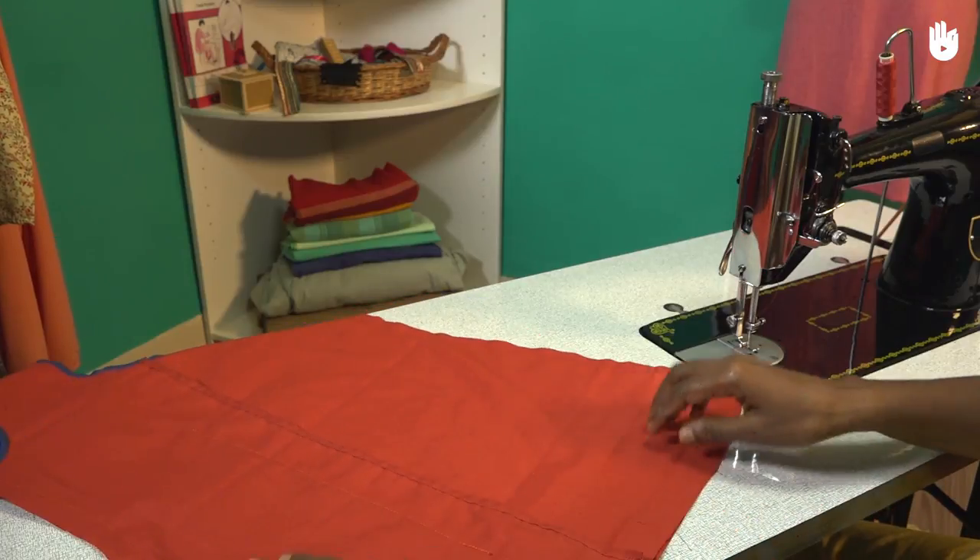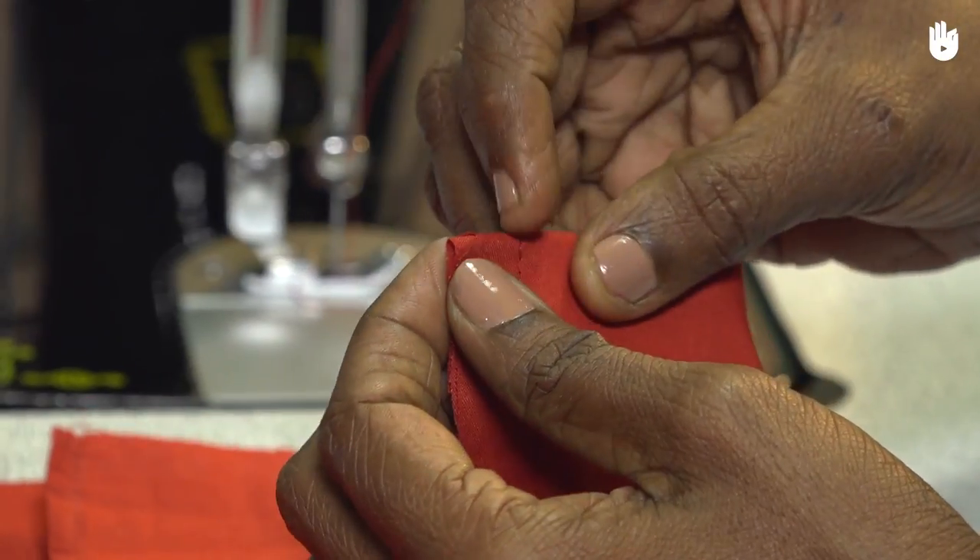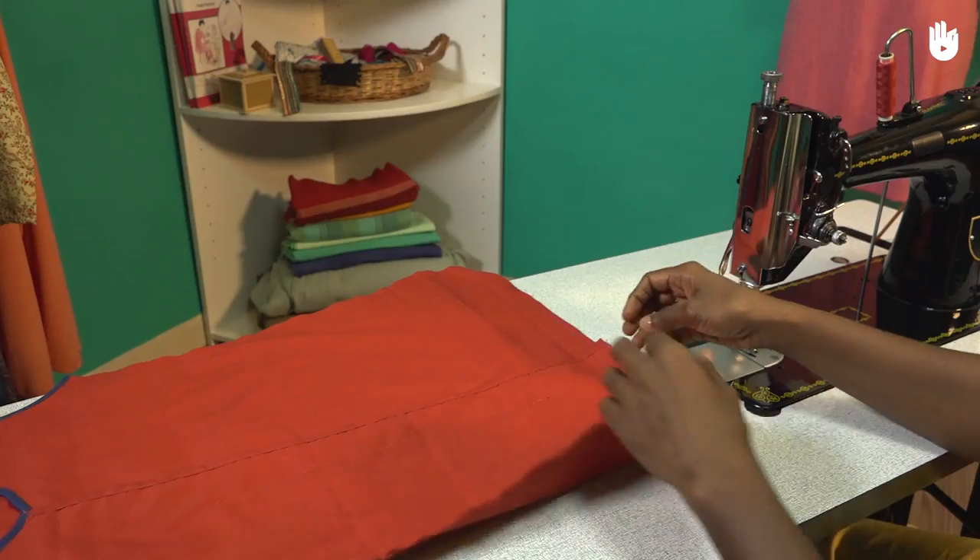Start by creating a fold along the hemline, marked by the notch. Finger press along the fold to set a crease that will serve as your guideline.